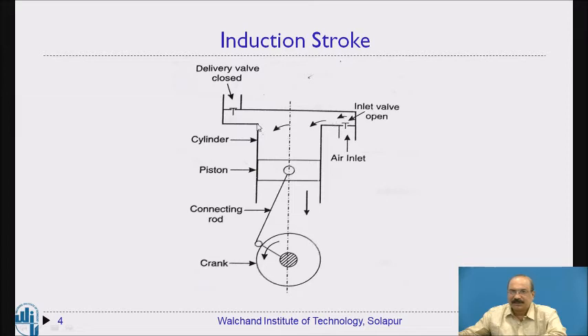Air continuously flows in and fills the cylinder. At a certain point, the end of the downward stroke is reached — the crank has rotated to this position. When the piston reaches the bottom dead center, the cylinder is completely filled with air.